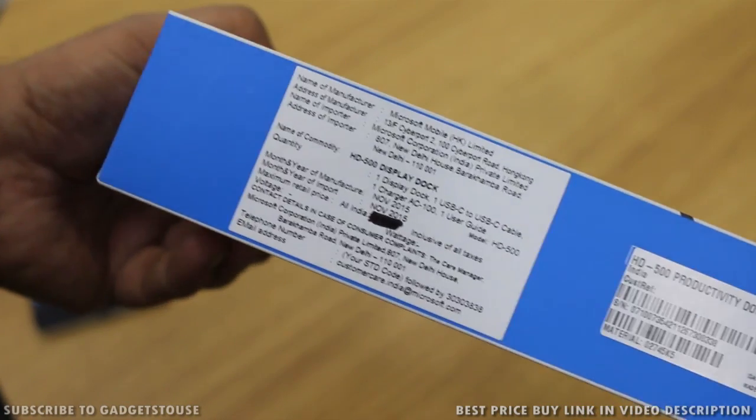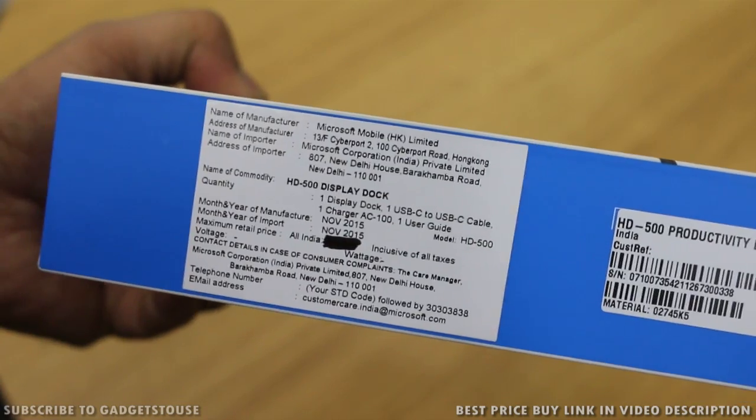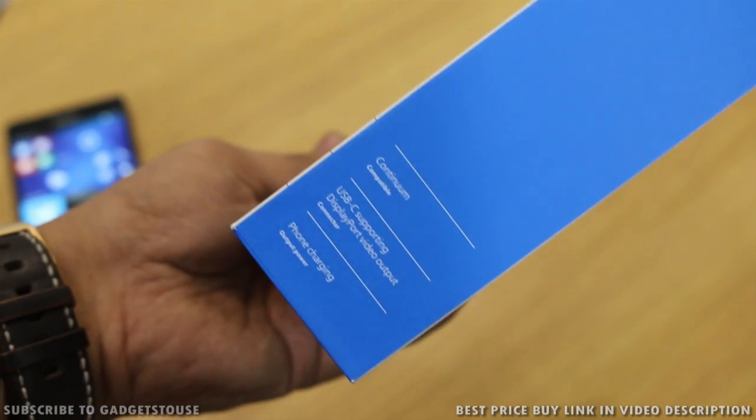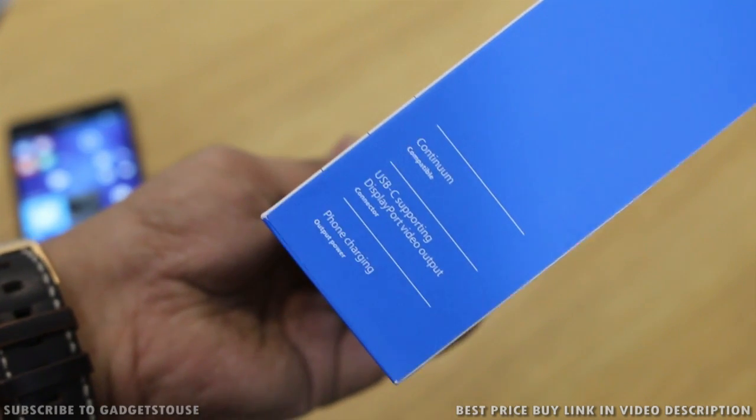This is the Indian retail package and the MRP mentioned on the box is approximately 10,000 rupees, but it is right now available for an introductory price of 6,000 rupees and you can buy this dock very soon.